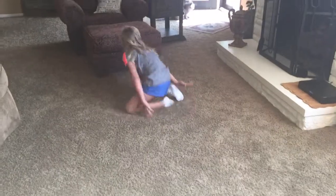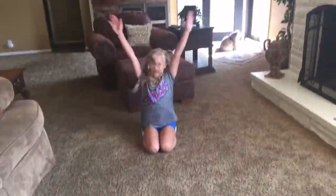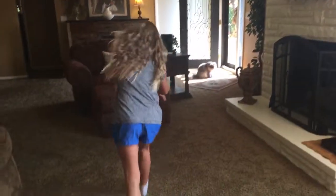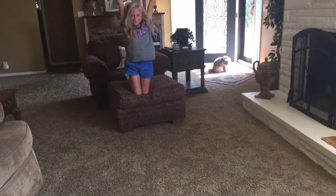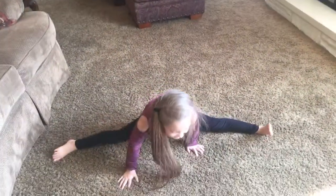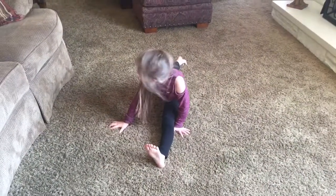Frontward roll. Go. Here's the backward roll. Cartwheel into the chair. Chinese splits. American splits. Handstand.